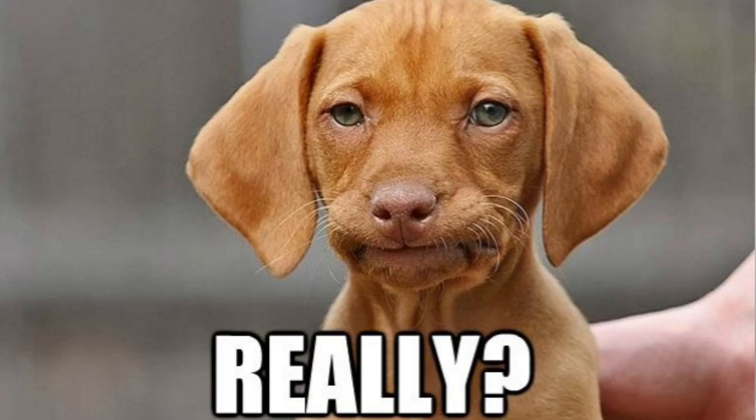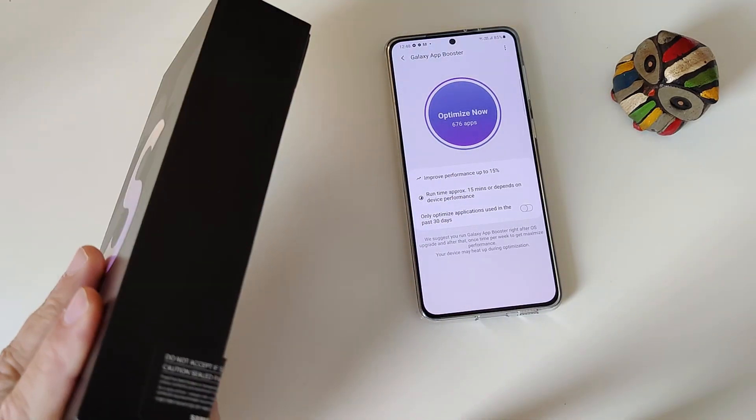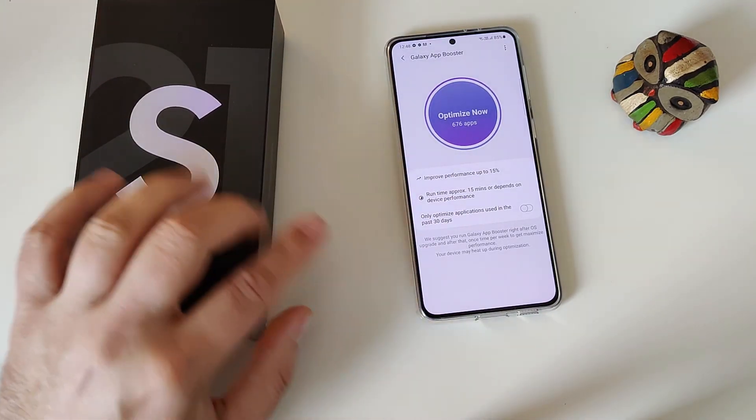How good they are, I'm not here to judge, because this one is almost $1,000. But hey, there is also something else that they removed — and not from the box, from the phone.